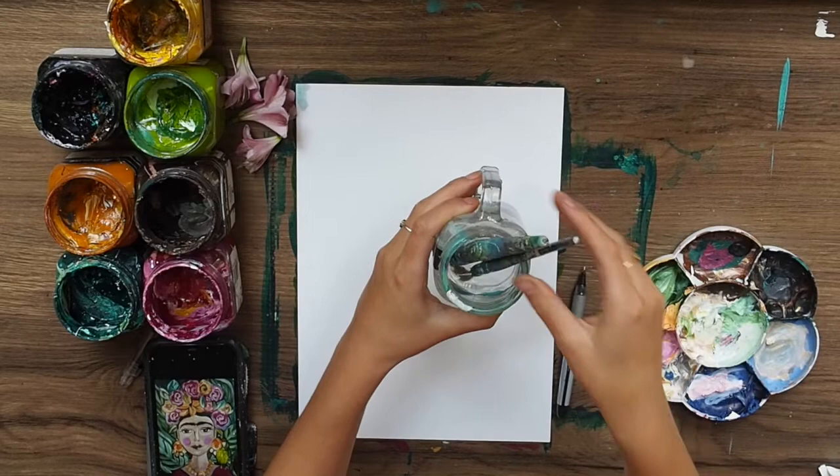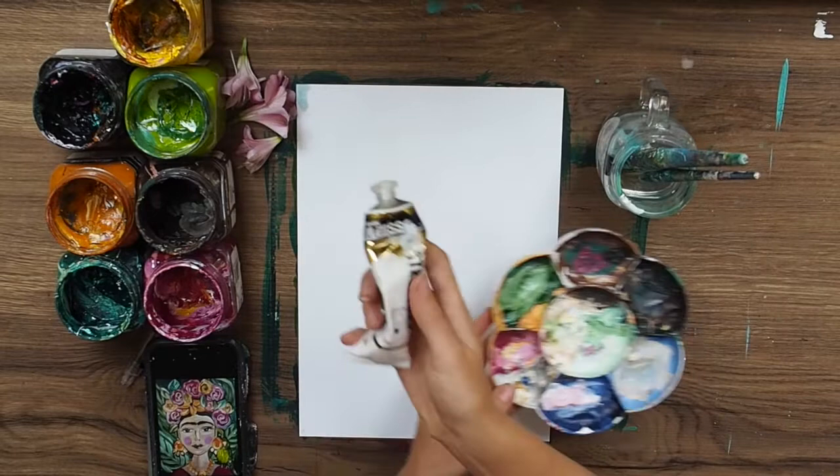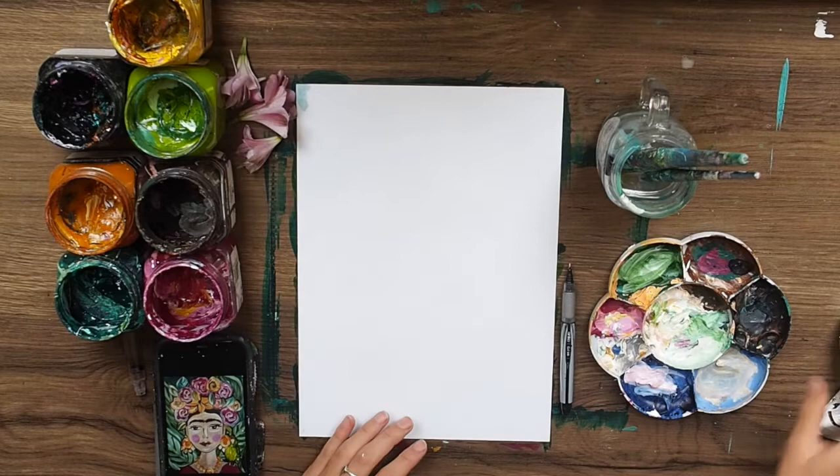I've also got my water and three brushes: a big one, medium one, and a little small one. I'll probably use the medium most today, and then I've got my paint palette where I'm going to put the white paint for mixing and making lighter colors.